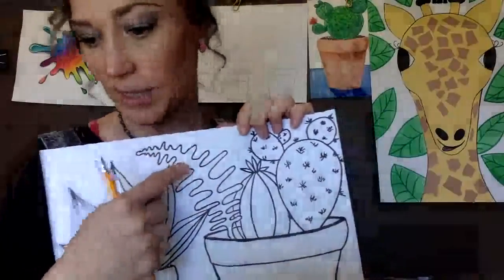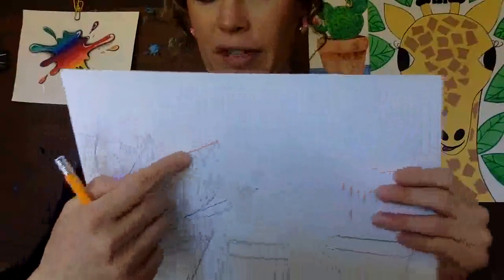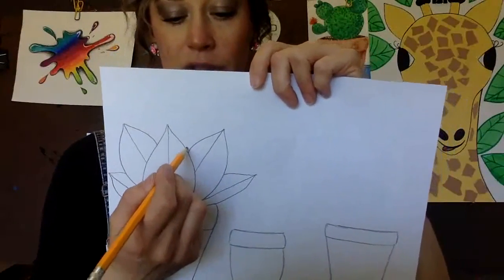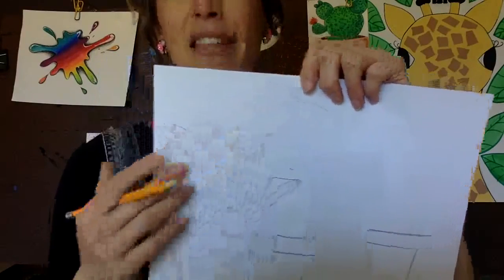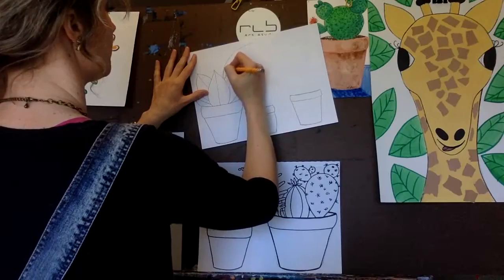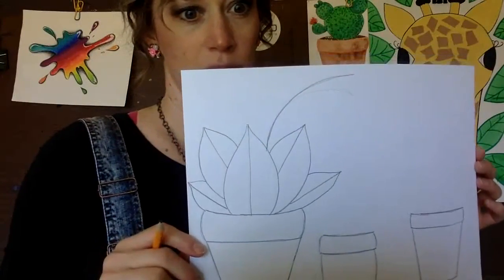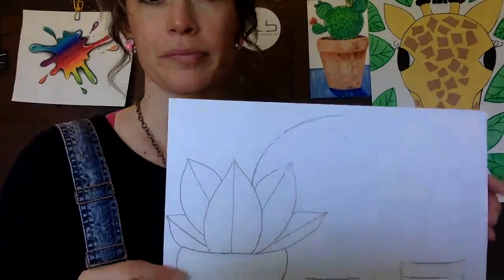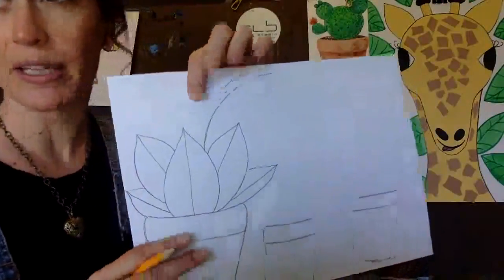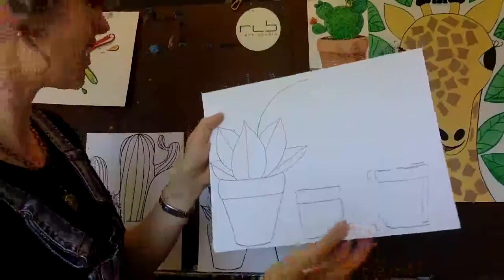The next one I'm going to show you how to make is this one right here - it kind of looks like a fern. To make this one, I'm going to put it up above here. I'm going to make a curved line - make that line really light though, because you're going to erase it. So this is like the fern-like plant. Now what I'm going to do is make a wiggly line on each side. I'm going to start at the tip and make a little line like this.